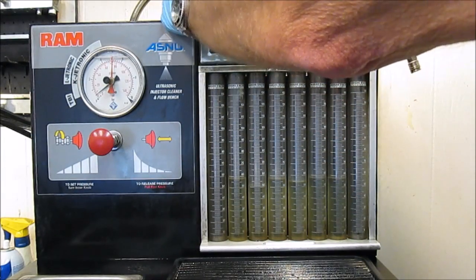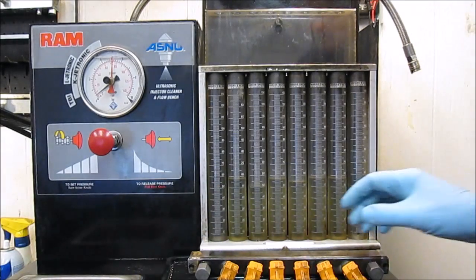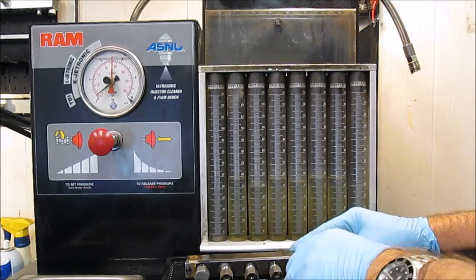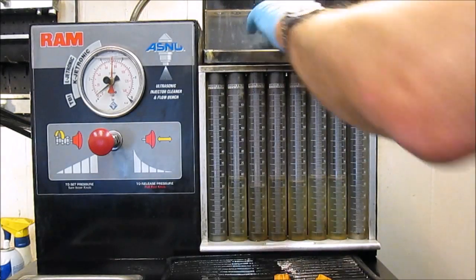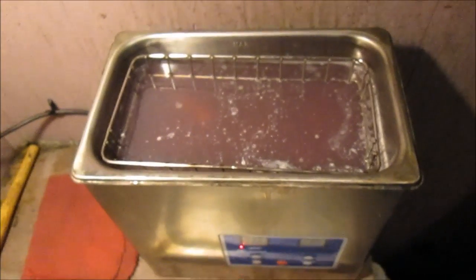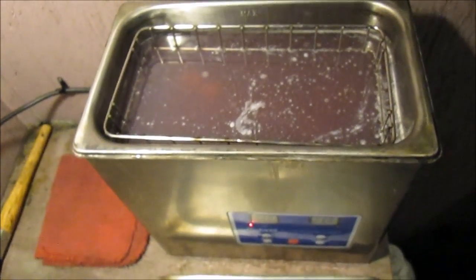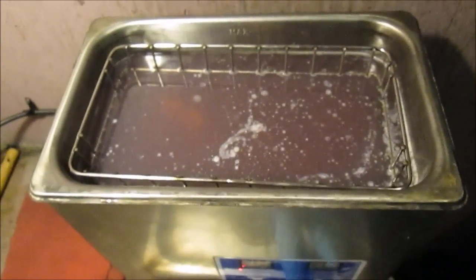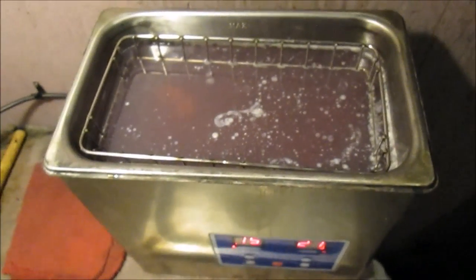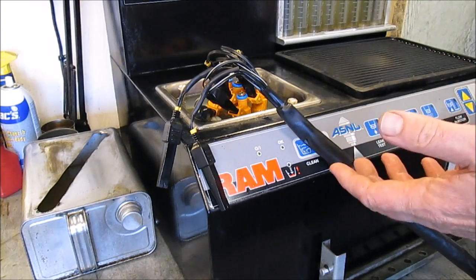What we're going to do next is an immersion clean on the body so it's nice and clean. I've got them in the immersion tank now — we'll clean them for probably ten to fifteen minutes and get the bodies nice and clean. I do this with the filters in to prevent any contamination from entering the injector. I'll turn on the timer and the heat, warm it up a little bit, and pull them out in a bit. They're loaded into the bench — I'm going to turn the cleaning cycle on and let them clean for ten, fifteen, twenty minutes, then recheck them.